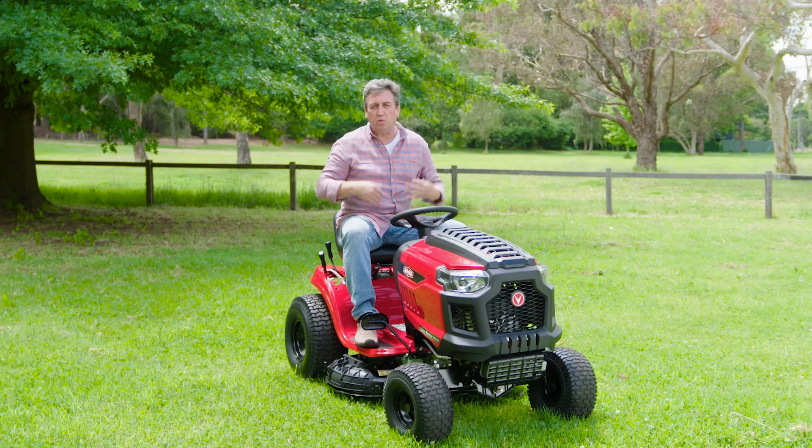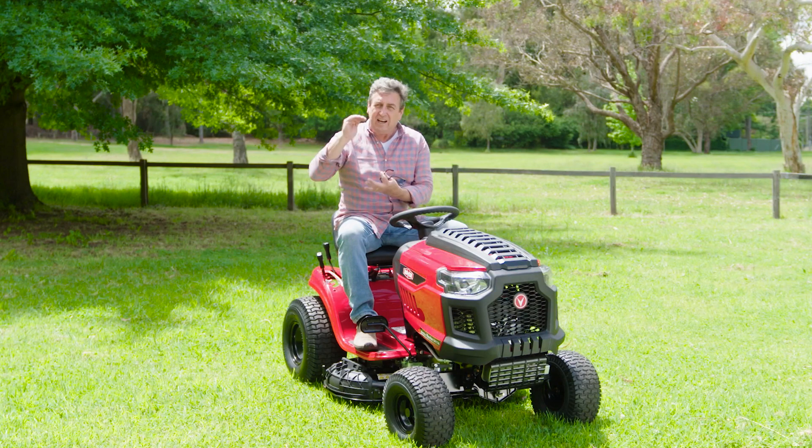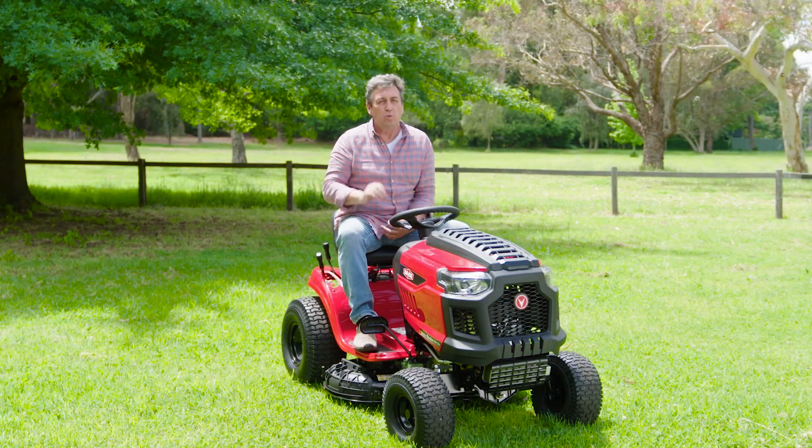If you're wondering how high it should be mowing, this time of the year about 80mm is ideal. But when we move into the summer months, let it get a little bit longer — about 100mm will do the job beautifully.